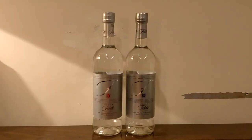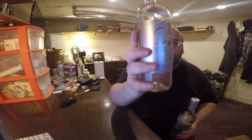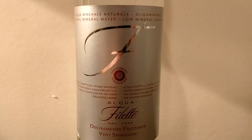Today I'm comparing these two waters. These are both Aquafilette waters, and these are both 750ml glass bottles. The difference between these two is that this one is a still version and this one is a very sparkling version.